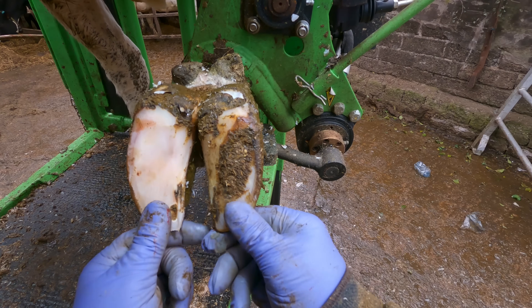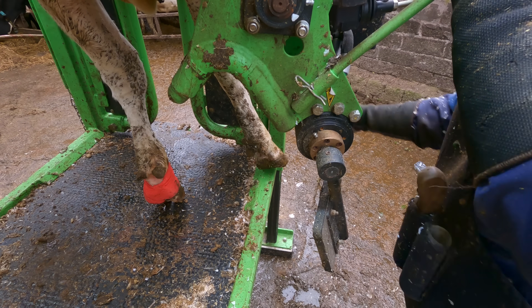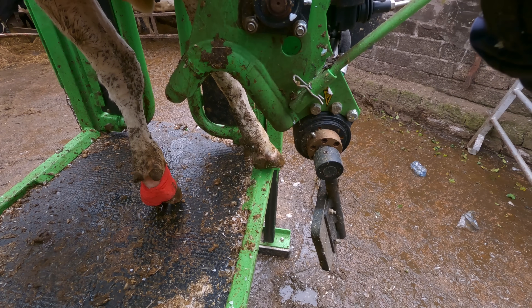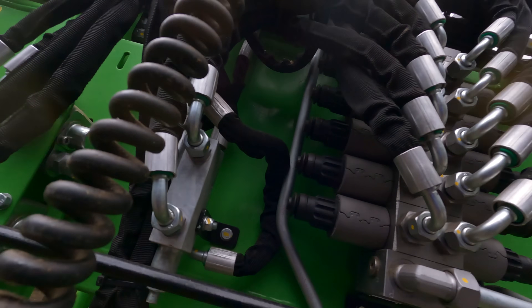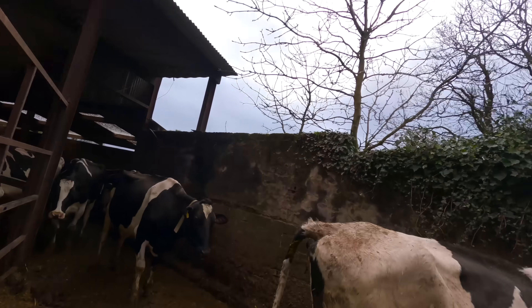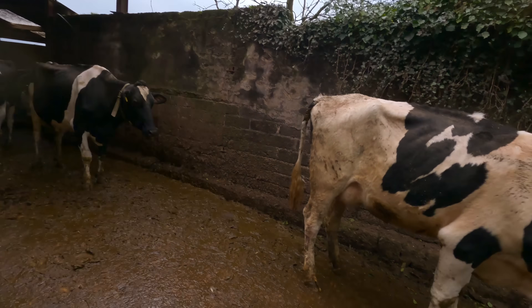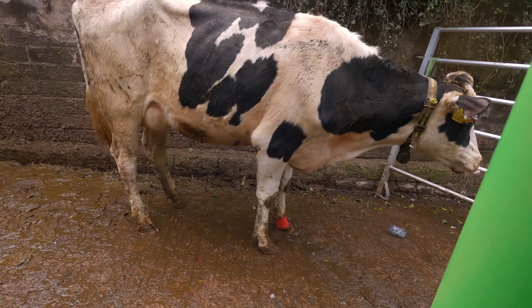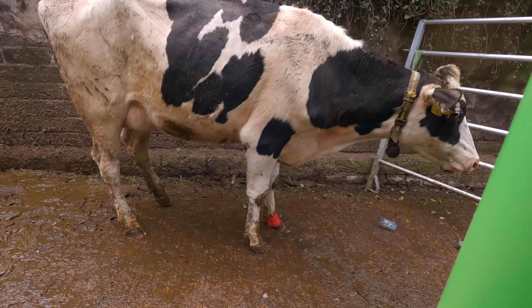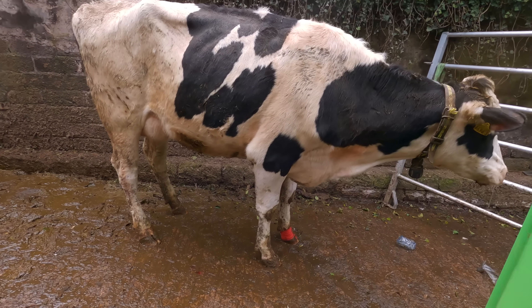So this little girl is ready to come out now. Have a wee peep at how she goes. She's got a little bit of bubble in her. If you get a good look at her there, she's actually just sniffing around — that's beautiful.